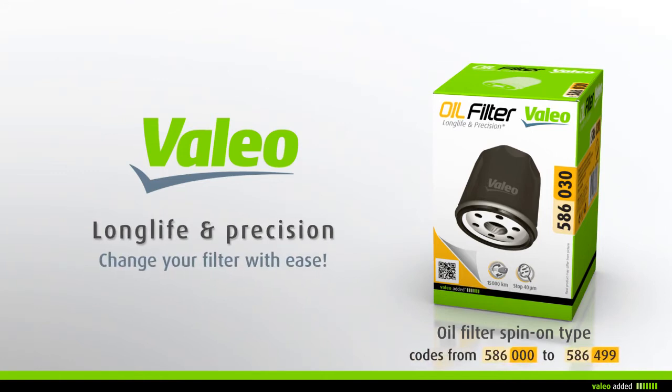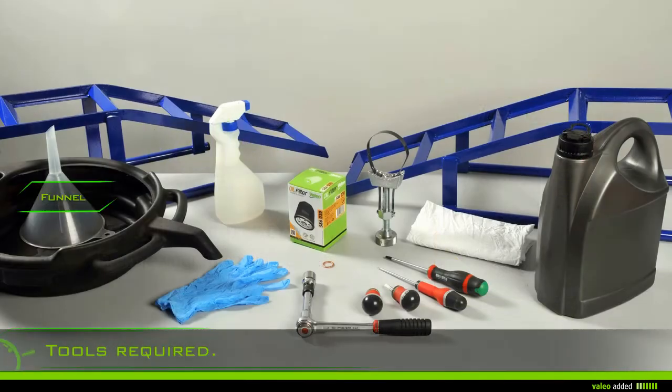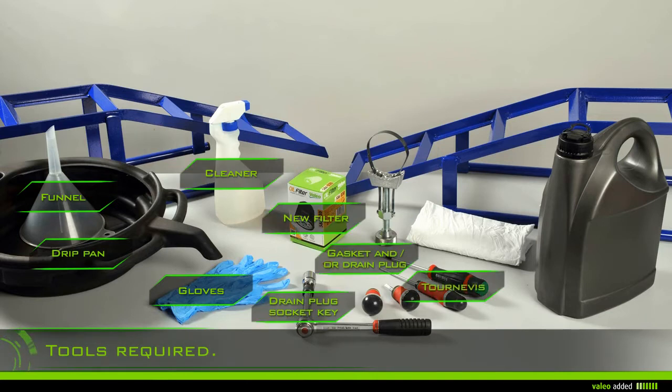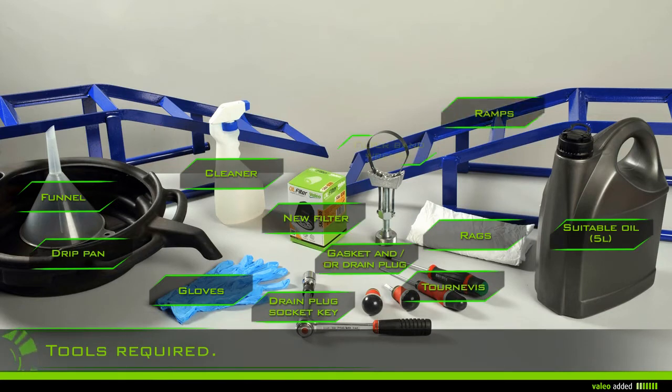Change your spin-on oil filter with ease. To change your oil filter you need rags, gloves, a cleaner, a drain plug socket key, a filter band wrench, a drip pan, a funnel, ramps, the new filter, gaskets and/or drain plug, and five liters of suitable oil.